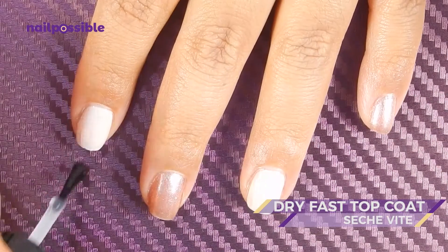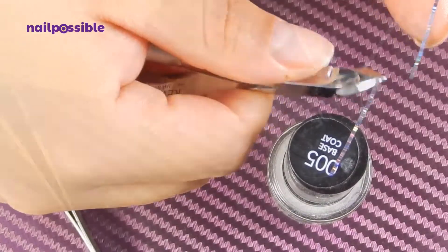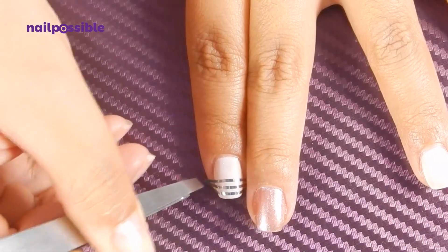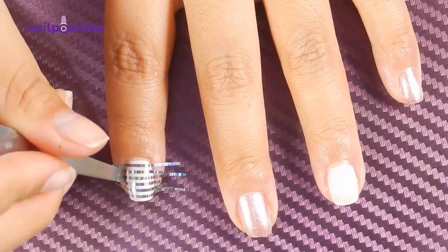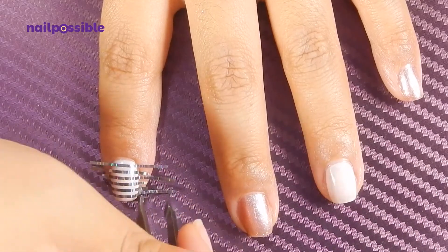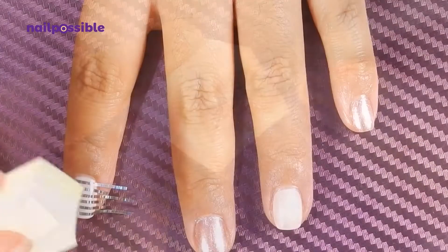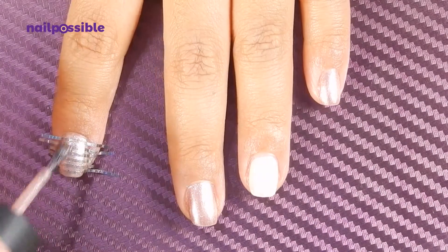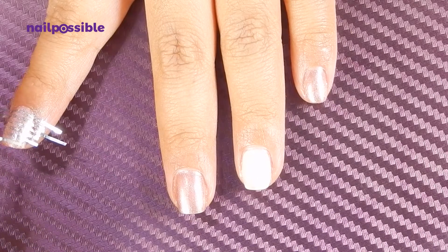Let's apply a quick dry top coat because we're going to use striping tape. We're going to cut a few pieces and place them on the nail leaving the space between them about the same thickness of the tape. Once all the pieces of tape are placed, we make sure they're stuck all the way to the edges of the nail, and we're going to apply the rose gold polish using a disposable makeup sponge. I applied two coats, and then because the jelly from the polish was absorbed by the sponge, I applied one coat of the polish directly to the nail. Before the polish dries we remove the tape so we have clean fine lines.